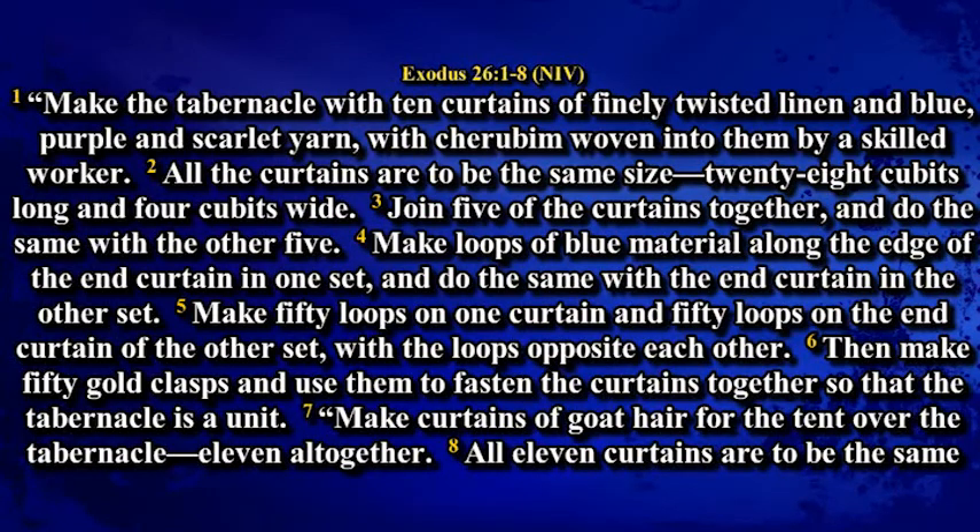Make loops of blue material along the edge of the end curtain in one set and do the same with the end curtain in the other set. Make 50 loops on one curtain and 50 loops on the end curtain of the other set with the loops opposite each other. Then make 50 gold clasps and use them to fasten the curtains together so that the tabernacle is a unit.